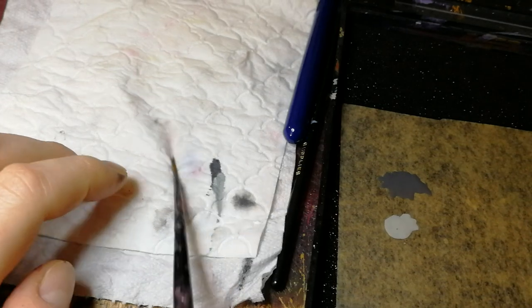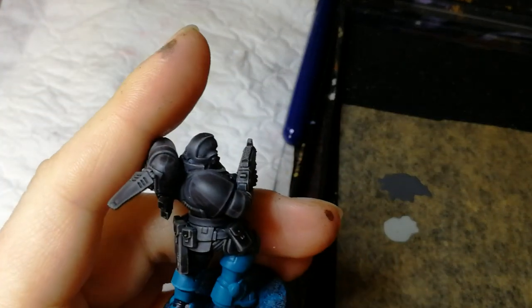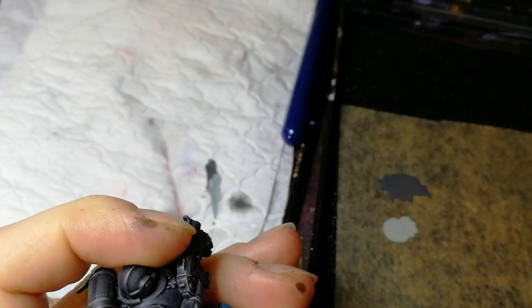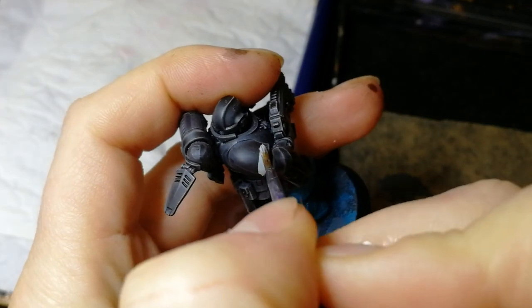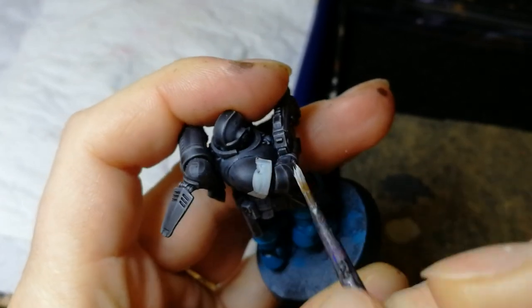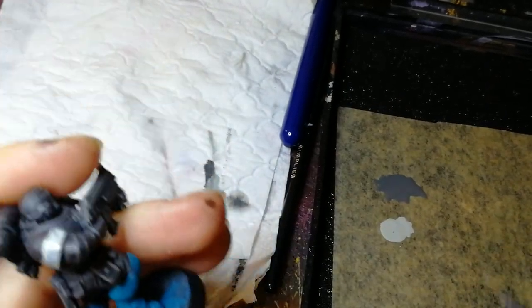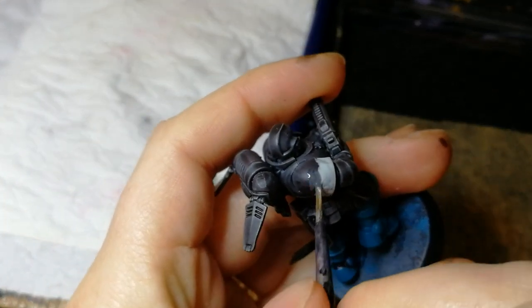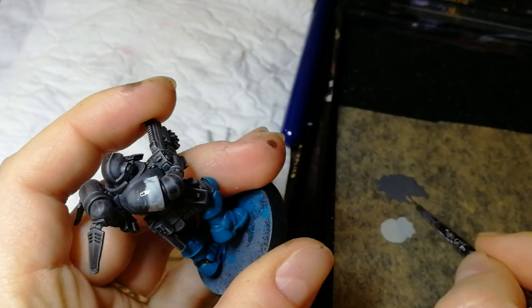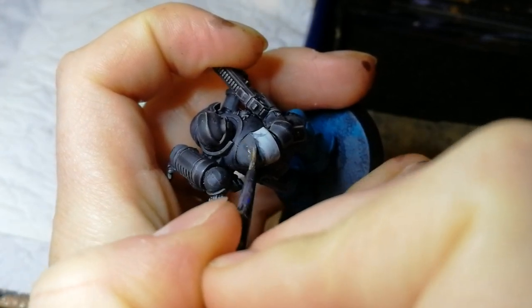When I do the wet blending, I don't tend to use a really nice brush — just using my old small layer brush here. You want to block on most of the colours first. So I'll do the bottom of the shoulder pad in Celestra up to about here, and then I'll put the top of it in Eschen.